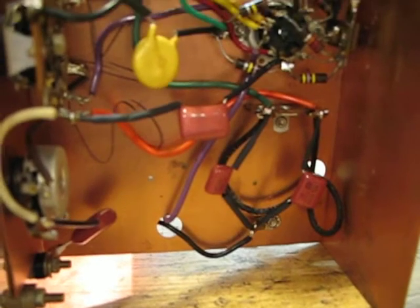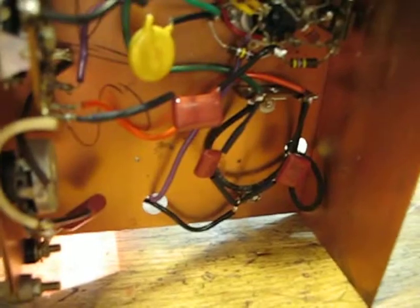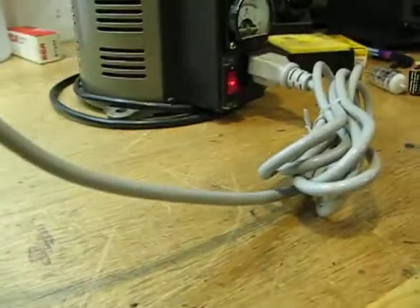All new metalized polypropylene caps made by Panasonic. Upgraded with Y2 class safety caps and a three-prong grounded power cord. Brand spanking new.